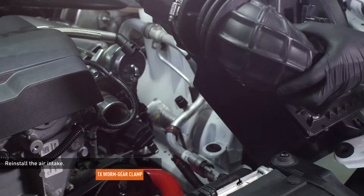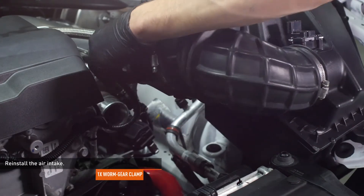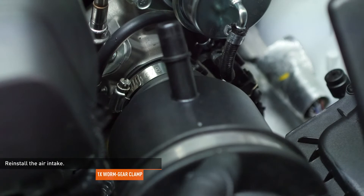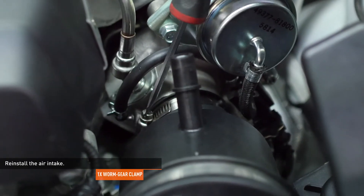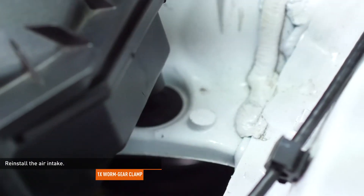Reinstall the air intake. Slip the fresh air duct of the air box into place under the radiator support. Install the intake hose to the turbocharger inlet and tighten the clamp that secures it. Align the pegs on the air box with the grommets on the body of the car and push the air box down to engage them.